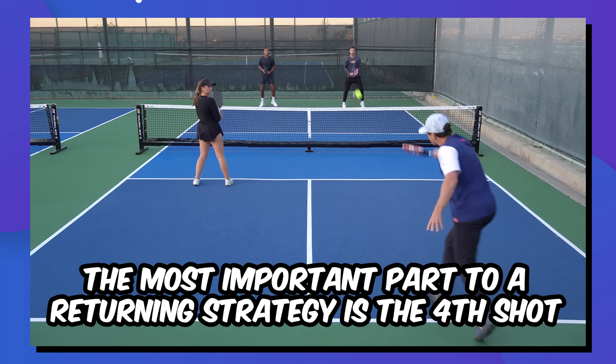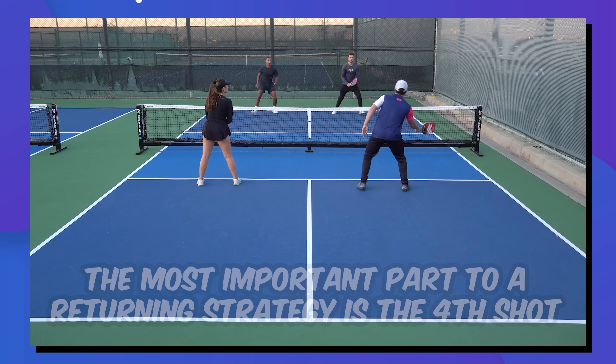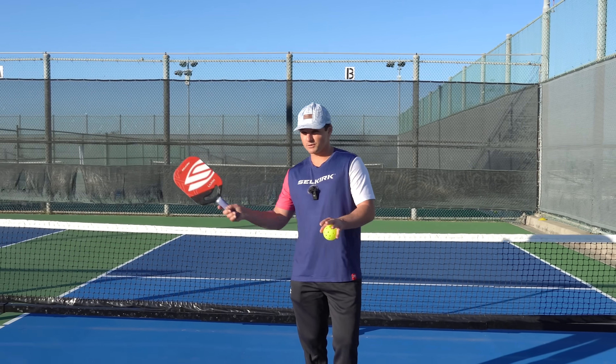The most important part of returning strategy is the fourth shot — the shot that you hit after the return. I'm going to teach you this, but first I want to go over the return itself.